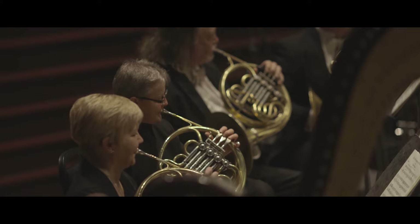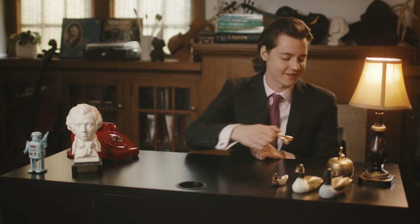Brass musicians produce sound by blowing air into their instruments, which have valves or slides that change which notes are sounded. All of these instruments have a similar mouthpiece. The way that the players vibrate their lips into the mouthpiece is especially important, because it determines how high or low and how loud or soft they play.